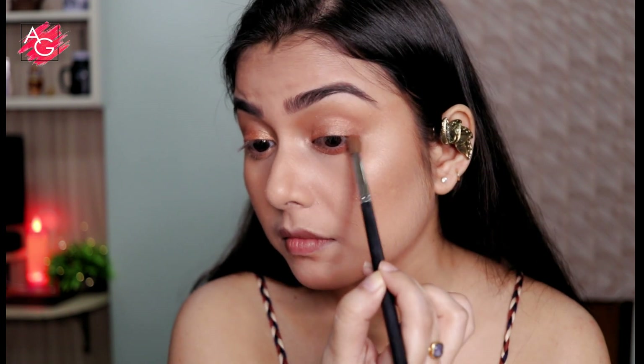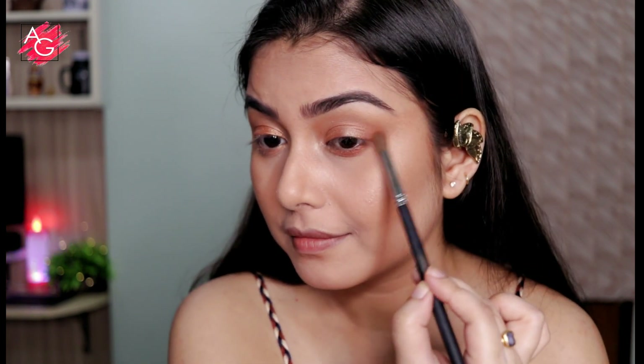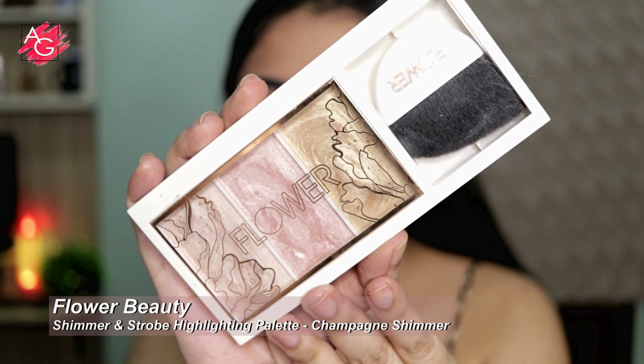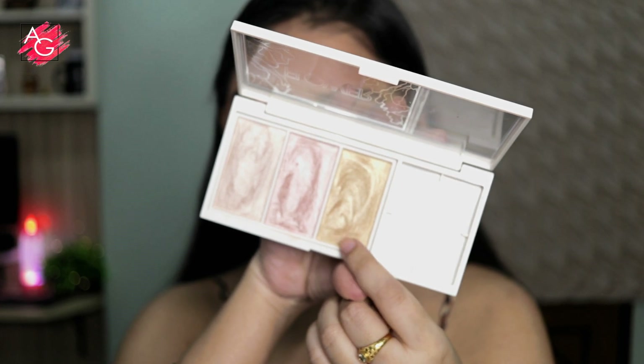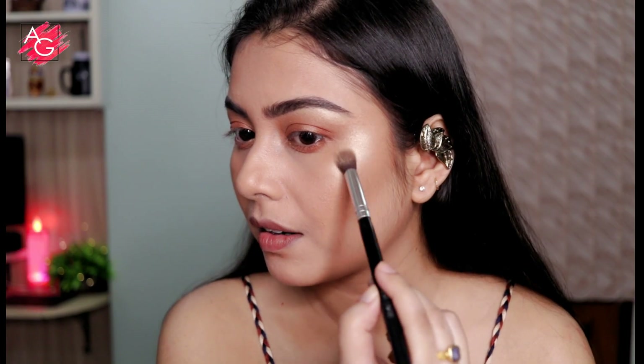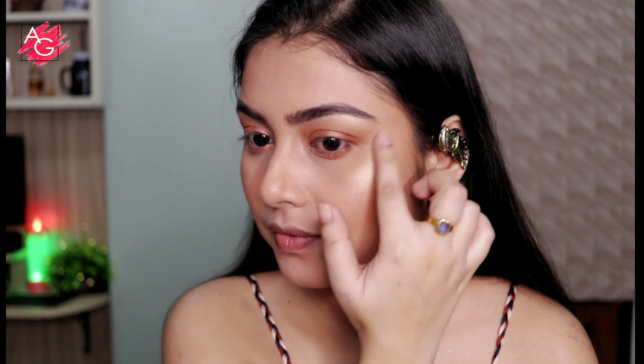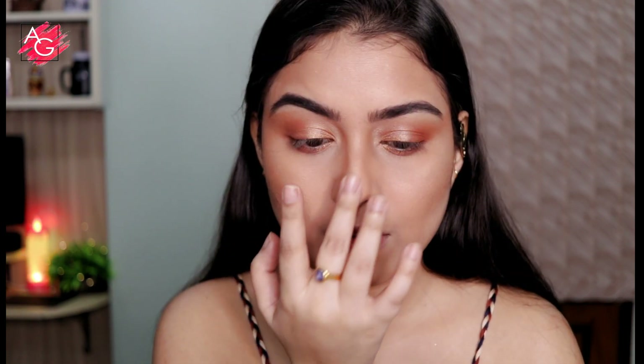Moving on to the highlighter — this is the best drugstore highlighter according to me. Look at that, it's so beautiful, so blendable, so creamy and buttery. I absolutely love it.